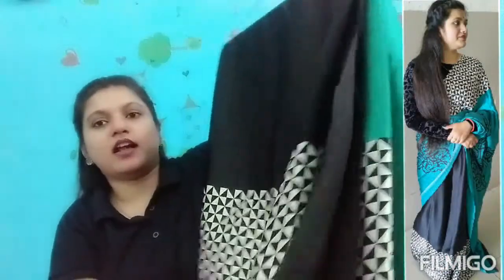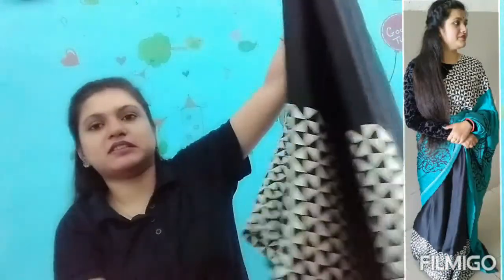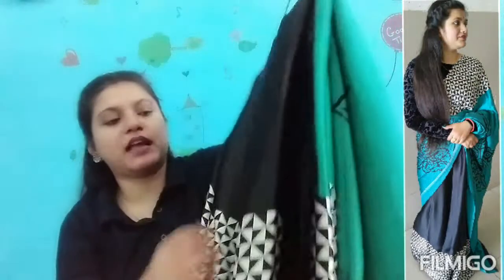So the fifth one is this one. This is crepe material. This is the bottom and the upper side. This is the border. This is a half and half saree — this is black and this is the green color side. It has a kind of Shikargah border on the other side.